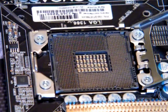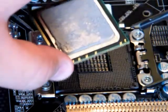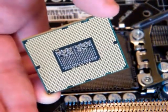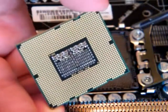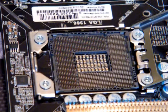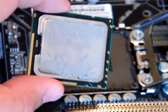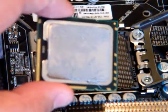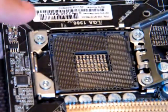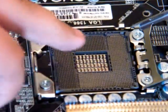So basically, next thing you're going to do, you're going to get your Intel Core i7 LGA1366 processor. On the back you've got 1,366 contact pads. With this processor, if you look on the edges, there are two small notches. Those notches line up right there and there with two notches that are inside the socket.